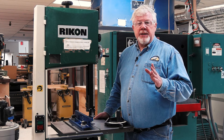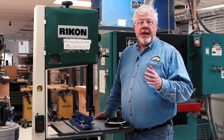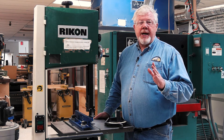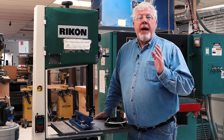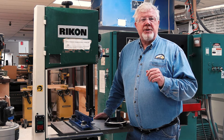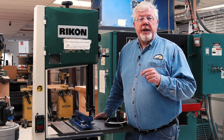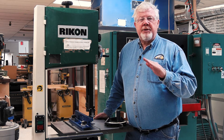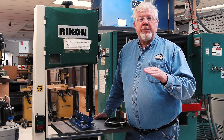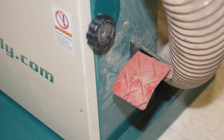If the blade does break, shut the machine off and stand clear until everything stops. Once the machine is stopped, unplug the saw from its power source and immediately notify the foreman on duty. They will assist you in changing a blade and getting the machine up and running properly again. You should never stick an object into the blade to stop the machine — let it stop on its own or use the brake if the saw has one.